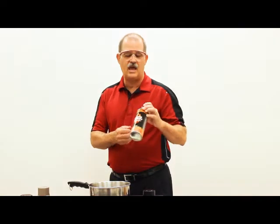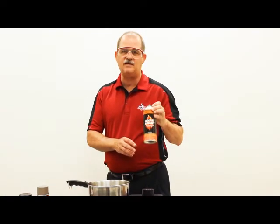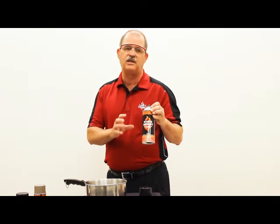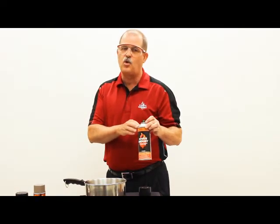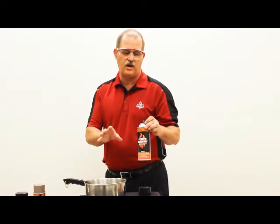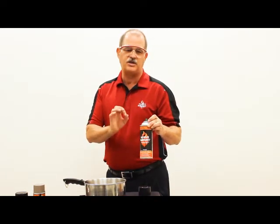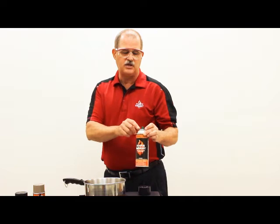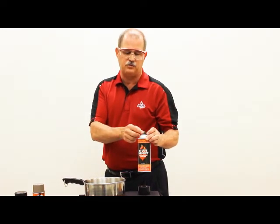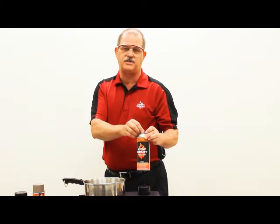Once we've heated the can, remove it from the water and shake again for about 20 to 30 seconds to make sure it's completely agitated. Then find an area where you can work with a two- or three-foot square piece of cardboard and dispense the product. The pressure and fluid of the paint will drive that solid piece out through the large opening in the clear-out tip, clearing the draw tube.